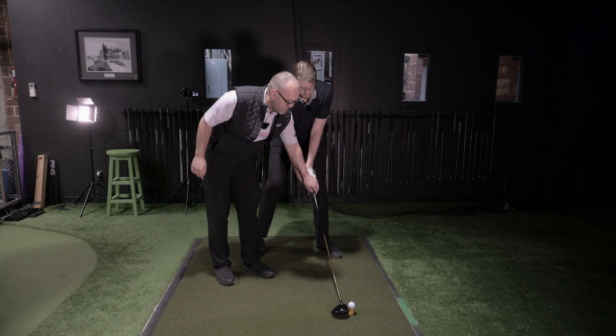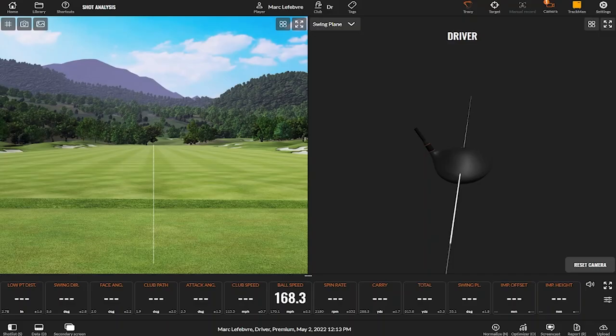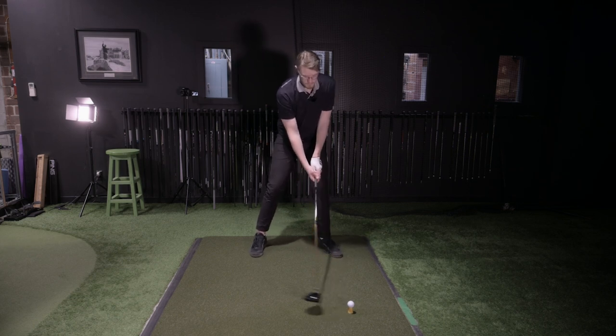Fade setup. A proper fade — you want the face to be closed to the target. I know that freaks you out optically. Because the handle was behind the club head, that's bending the path more left than the face was. So ball position forward, handle low, handle back — you want the grip to point at your midline. From there, stretch that hip. Still standing too far away.